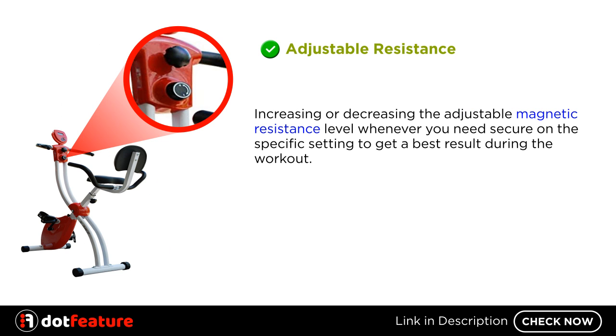Adjustable Resistance. Increasing or decreasing the adjustable magnetic resistance level whenever you need, secure on the specific setting to get the best result during the workout.